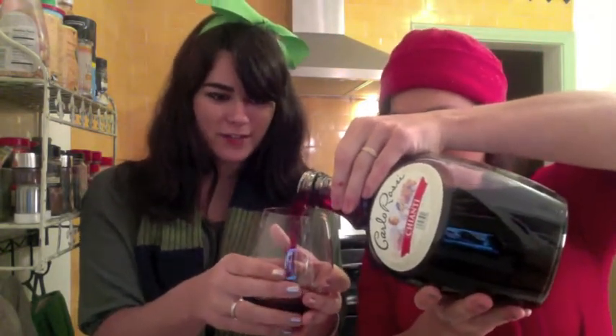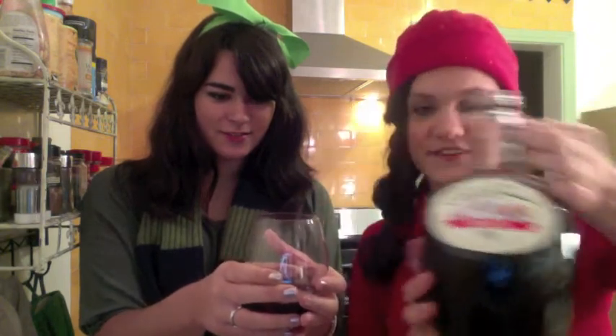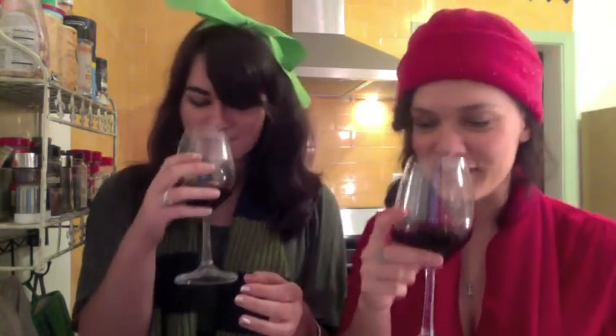You owe me like five different favors right now. I do, I owe so many favors. All right, here we go - get that nice bouquet going. Mmm, delicious. Oh god, it smells so bad. Oh god. Tastes like college. No, but I think we're thinking the same thing. We are.